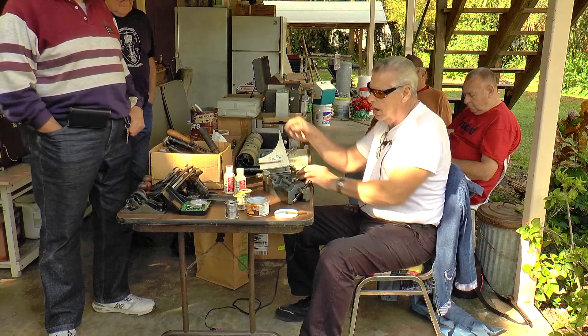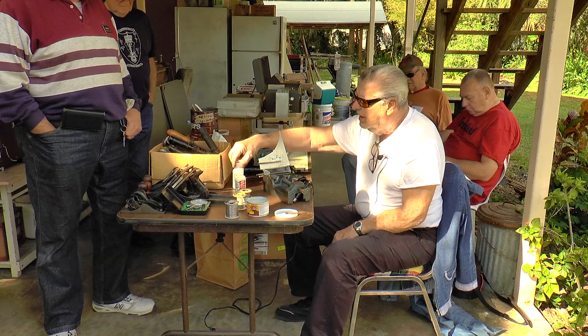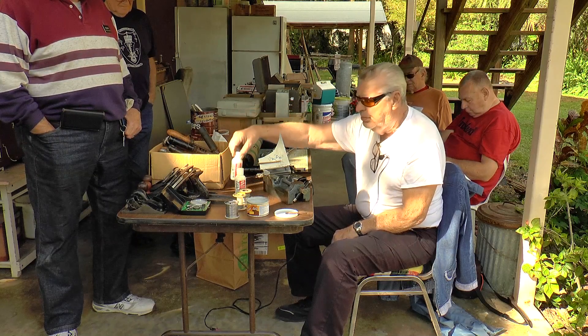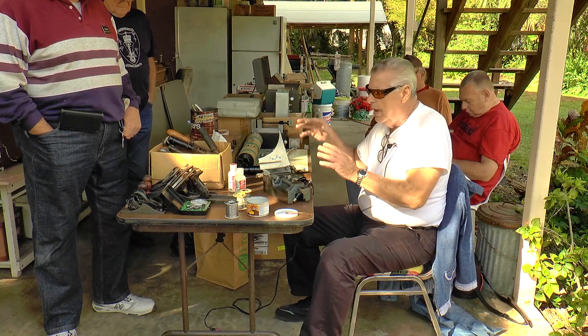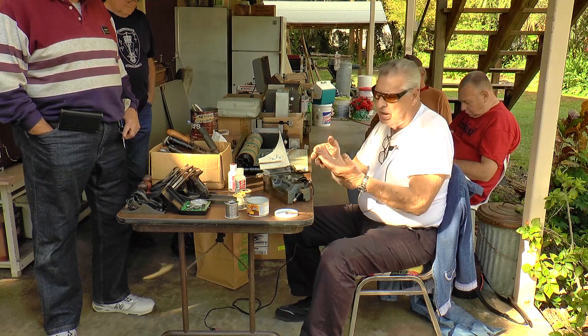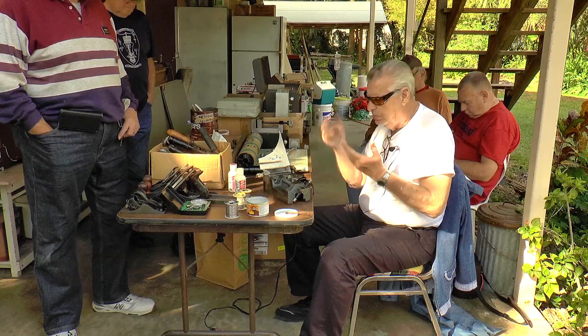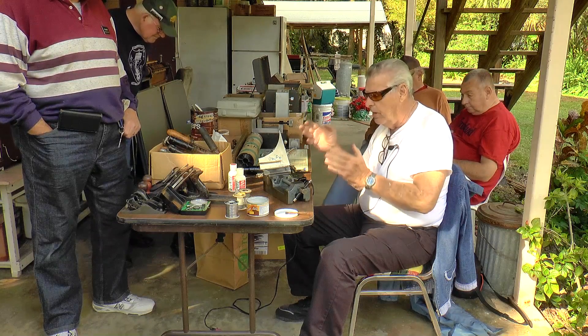The flux I'm using is Stay Clean flux. It's very clear — no residue after you're done with it. All you have to do is wash it off with water. If it gets on your hands, it doesn't burn unless you put it in your eyes. You can leave it on your hands all day long and it won't bother anything. It's a very, very mild acid.